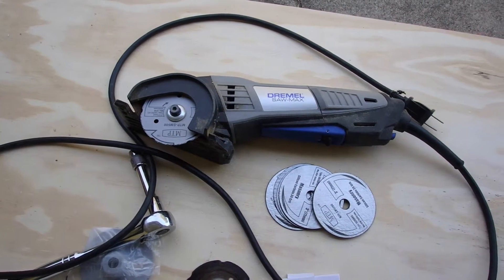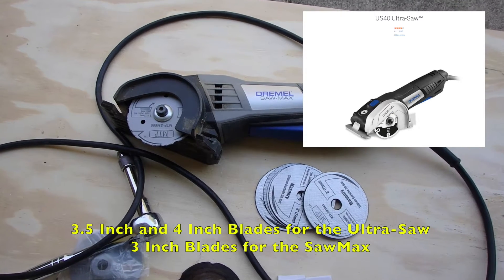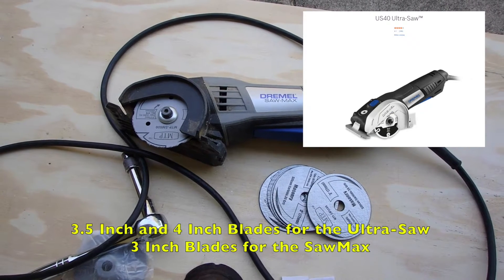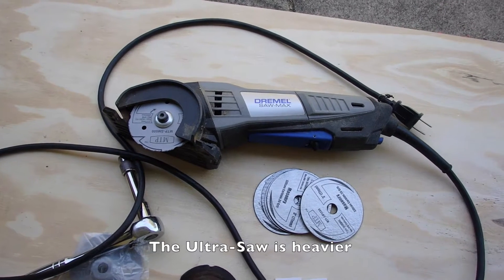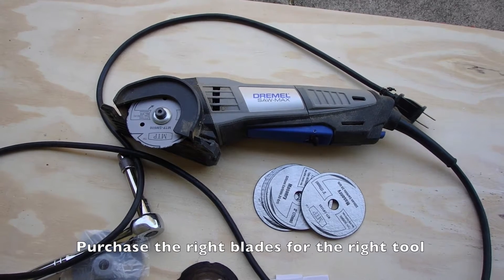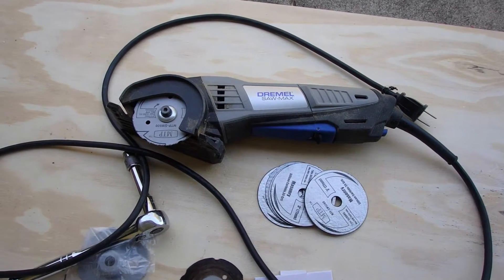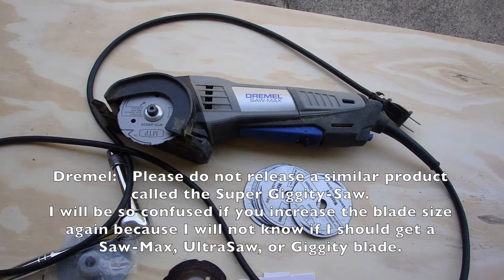There is now something called an UltraSaw. It is a slightly bigger saw — about three and a quarter inches on the blades, I believe. The blades for the UltraSaw don't fit the SawMax; they're just too big. So when you're out there shopping at the home store, be careful not to buy the blades for the UltraSaw if you have a SawMax, because you'll wind up returning them to the store.